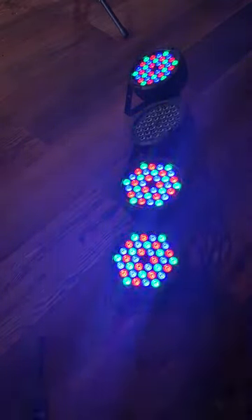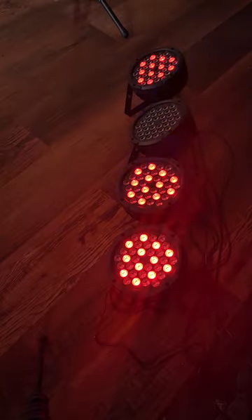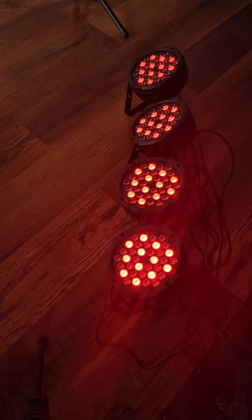You can control each individual light, or connect them all via DMX, or just use your remote wirelessly. The best control option for me is to hook them up to DMX and use a DMX controller. You can have a master unit and slave mode — link them all together with DMX input and output, and daisy chain them.